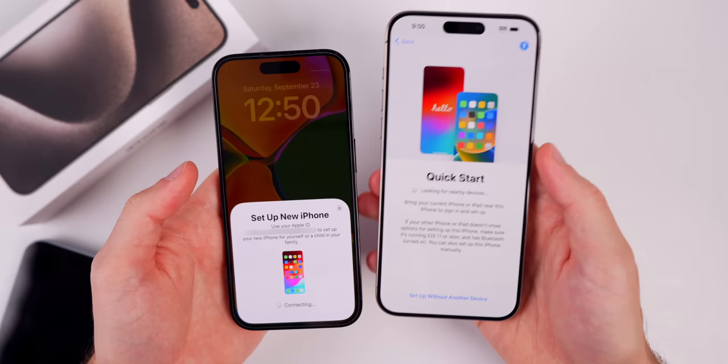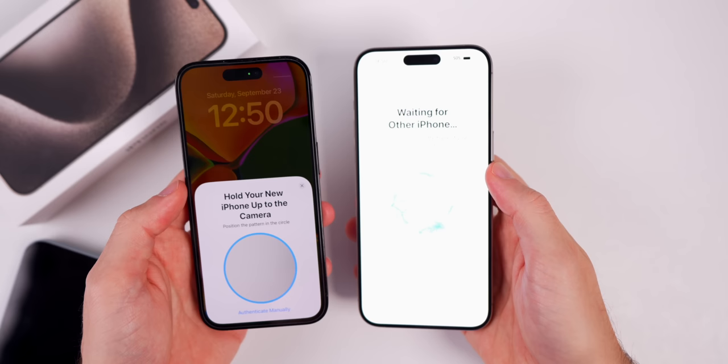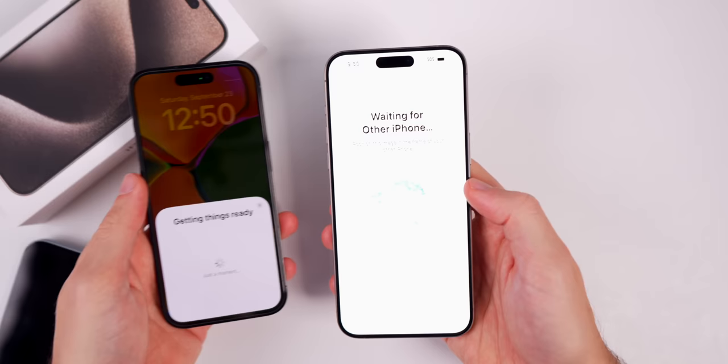You just need to unlock to continue. If you don't see the pop-up, just lock and unlock your device and it should show up on the lock screen or home screen. Now you'll see a little circle orb on the new iPhone — we need to scan it with our old iPhone. We're going to hold it up and scan it, and this is going to start transferring all of our data over.